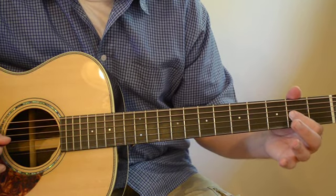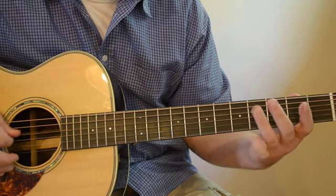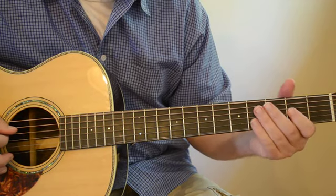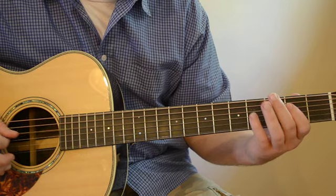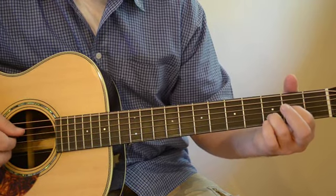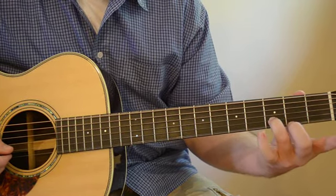For the D chord, that's just on the D string — open, second fret, fourth fret. On the G string you want to play the second fret. He also does open, second, fourth, second, open — all on the D string. There are licks where he goes open, second, fourth on the D string, and then the second fret of the G string while he's playing the D chord, so you want to use your first finger and your pinky.